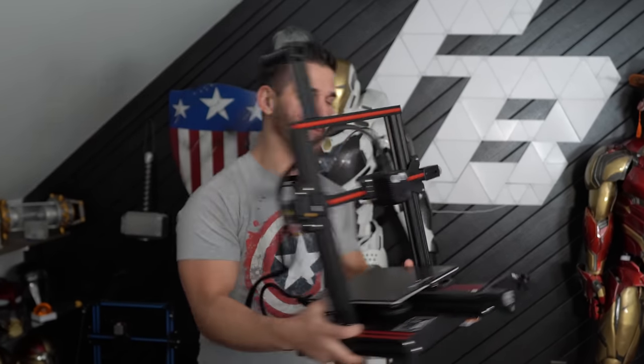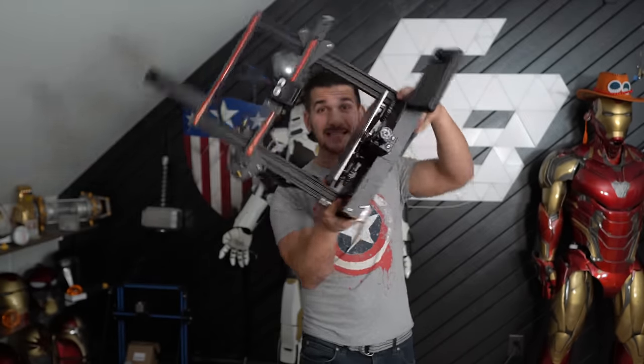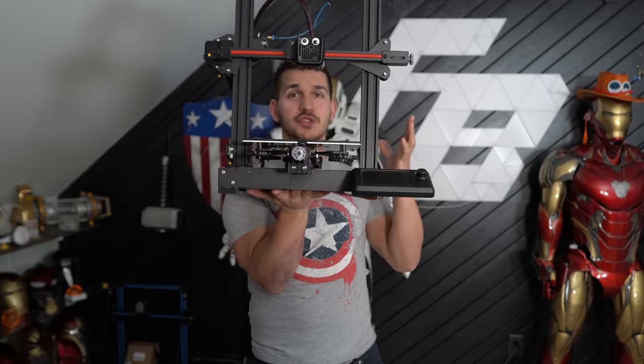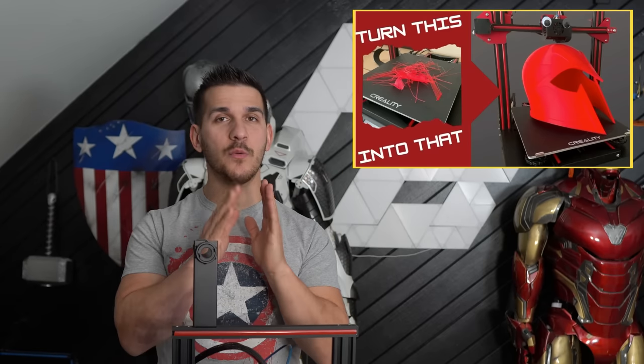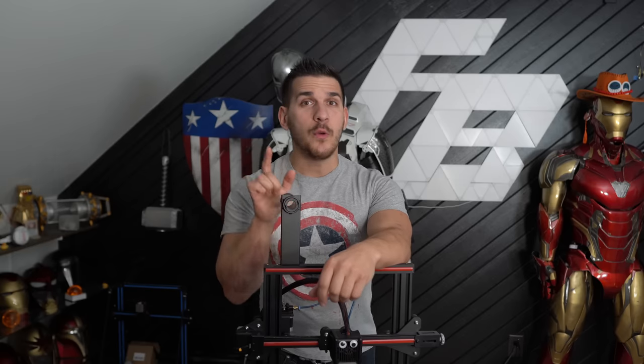Next up is a super common one — leveling. You're going to want to make sure your printer is level, and I don't mean on a level table. A 3D printer can print tilted or even upside down; that doesn't matter. You want to make sure your bed is level, or a better word for it is 'tram.' You want to make sure this printing bed is the proper distance from your printing nozzle. I already have a really good video covering this topic and I'm going to link that, because I don't want to fill this video with even more content. If you're having leveling problems, go check out that video.